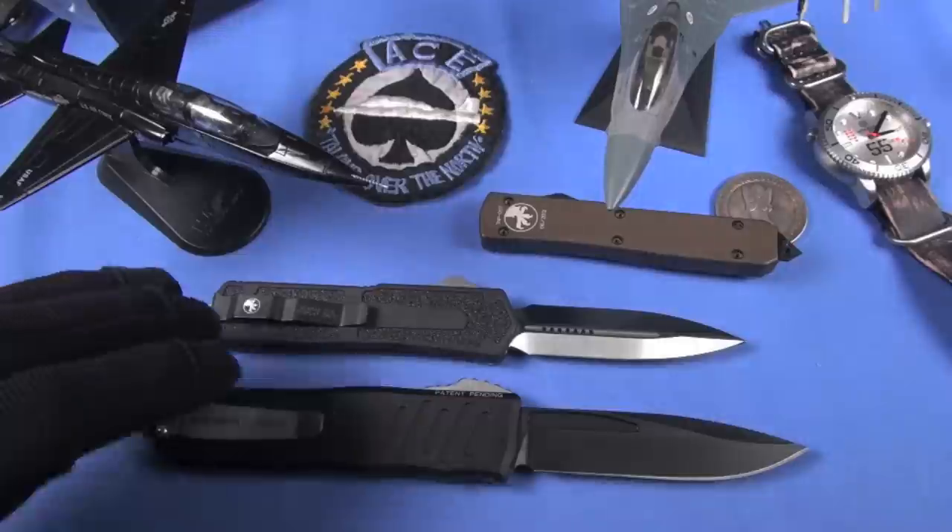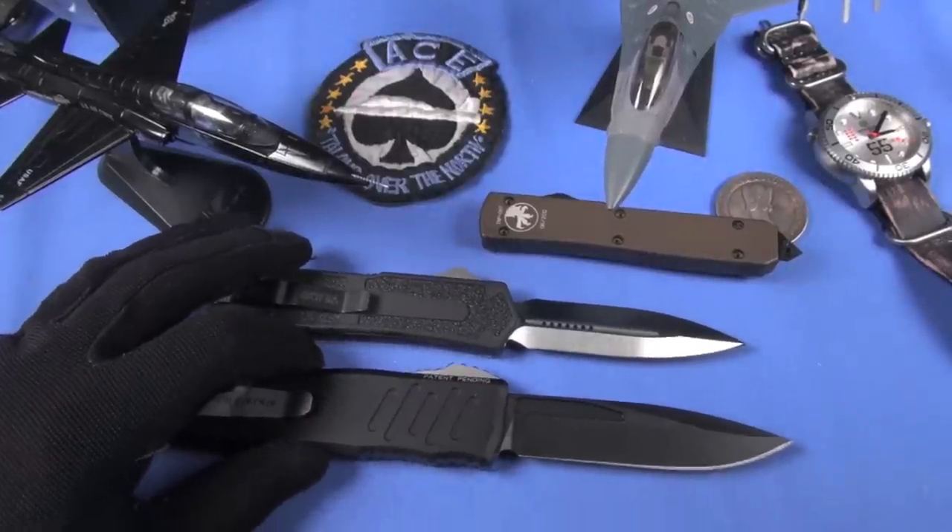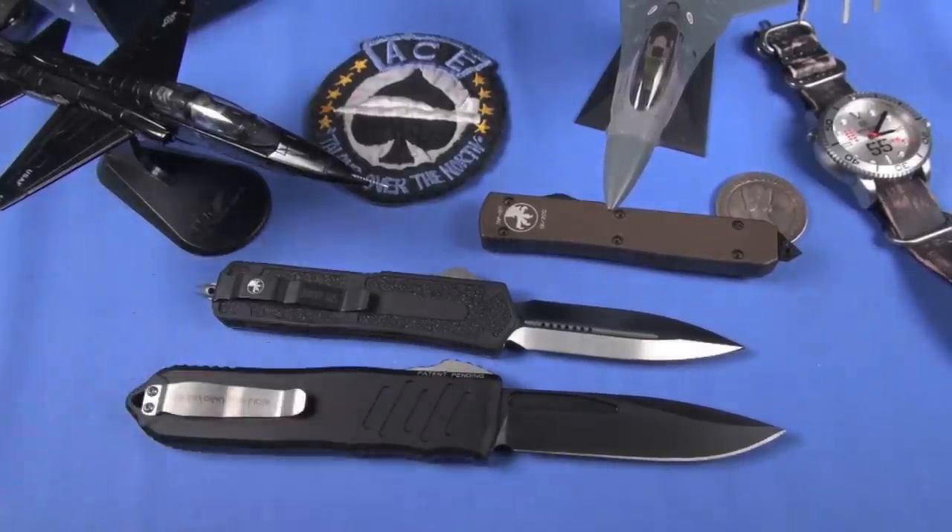The Recon 40 is larger than the Scarab still. BHQ will have different colorations of the Recon 40 - I love this black two-tone, I think it's fantastic. Olive drab, blue - I would really like to see a red version. You know me and my colors, I love it.